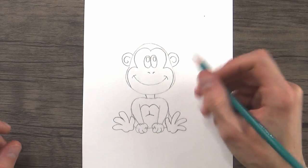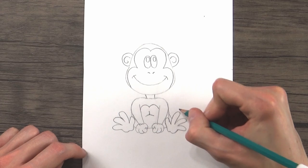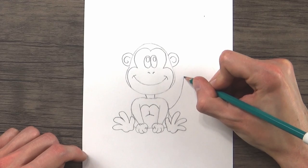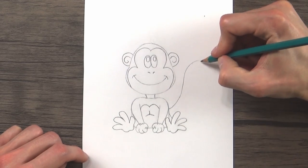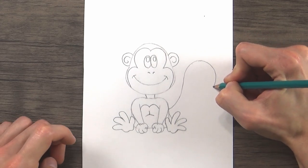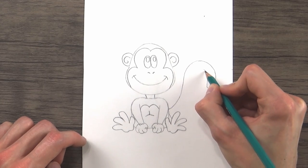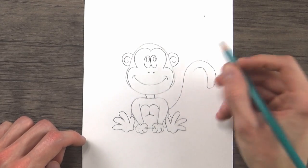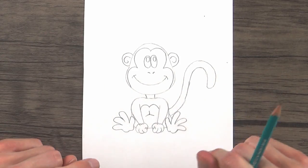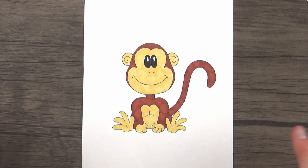Since we're doing a monkey and they typically have really long tails, we'll give him a long curved tail that goes up and comes back down, kind of like a candy cane. Then we'll follow that line back up and down right back toward his body. And there's our monkey — I'm going to ink this and give him some color, and there is our monkey done.